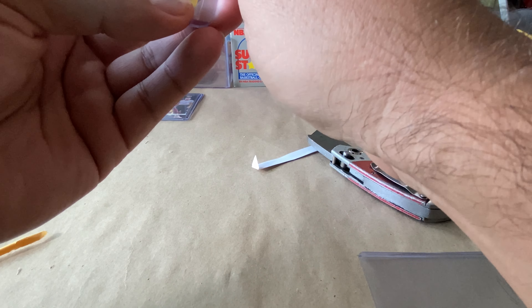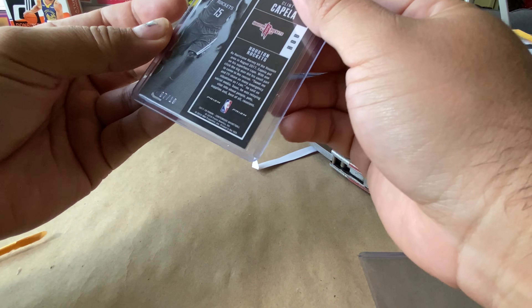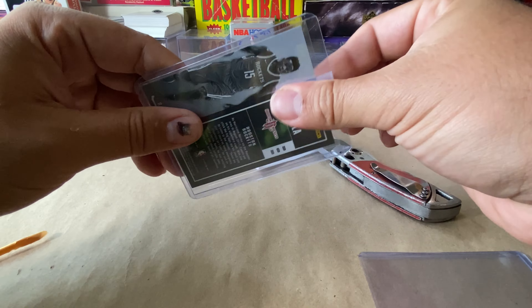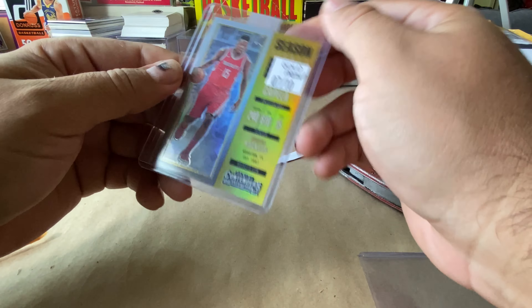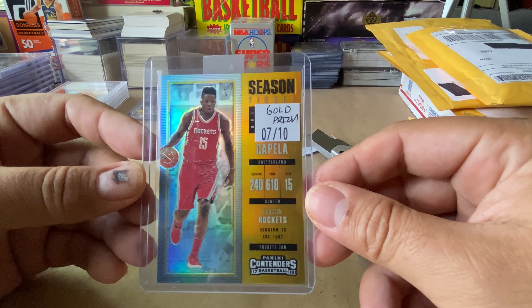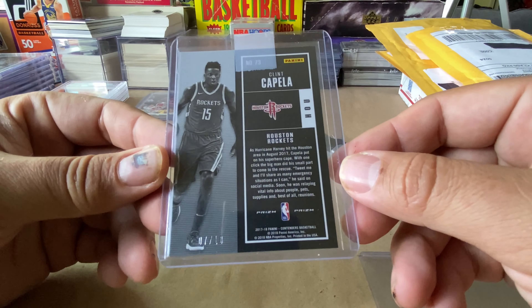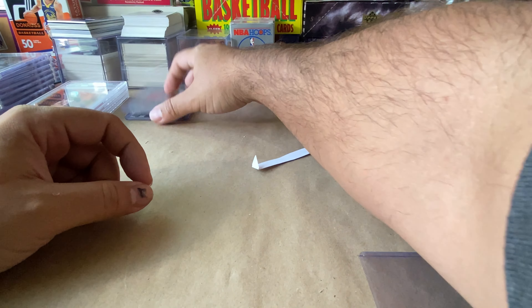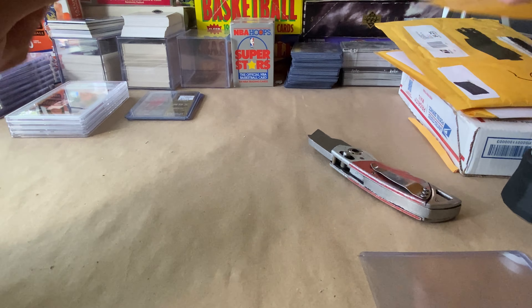Anyway, Clint Capella gold to 10 — if I'm not mistaken, yep. I've been trying to pick up some more golds. Look at that — amazing card, Clint Capella gold to 10. Love it, absolutely love it. PC-type stuff for the old personal collection.